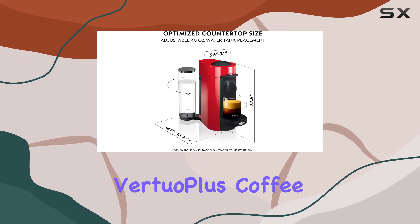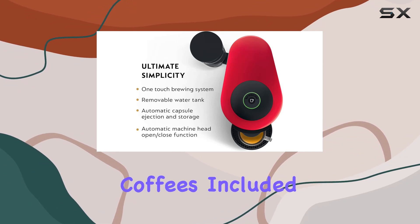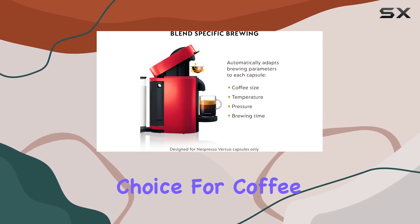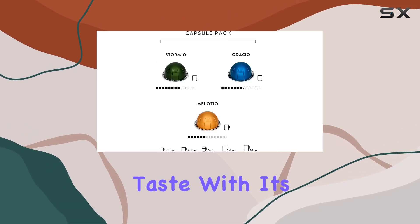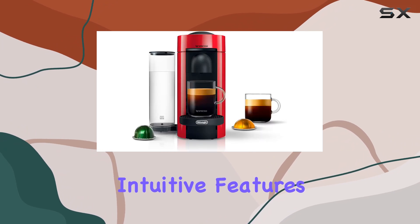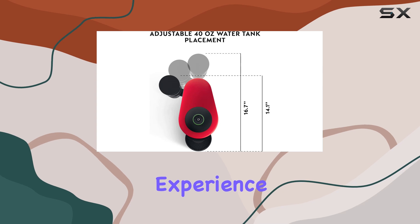In summary, the Nespresso Vertuo Plus Coffee and Espresso Machine Bundle by De'Longhi with Vertuo Line Variety Pack Coffees included is a standout choice for coffee enthusiasts seeking versatility, convenience, and exceptional taste. With its sleek design, intuitive features, and delicious coffee offerings, it's sure to elevate your home brewing experience.